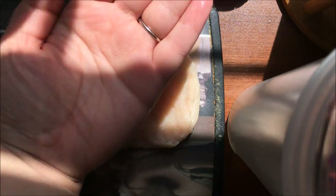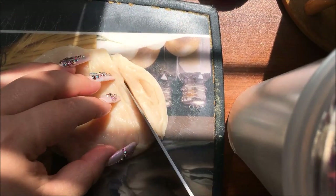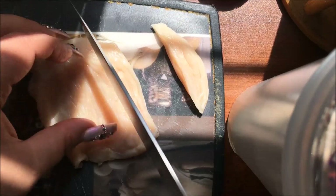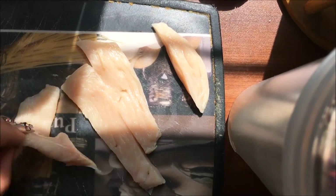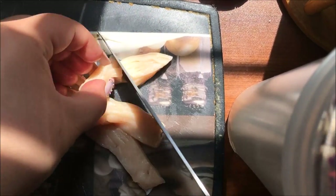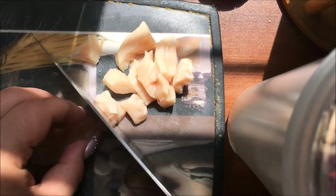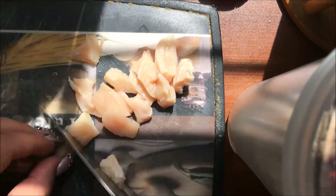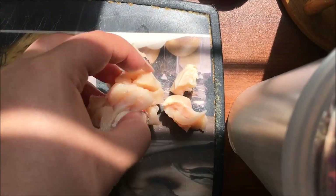I'm going to use a tiny little piece of chicken — about a palm-sized amount, a really thin little piece from a breast that I cooked the other night. I'm just going to cut this into little cube bite-sized pieces, then transfer them into my pan.